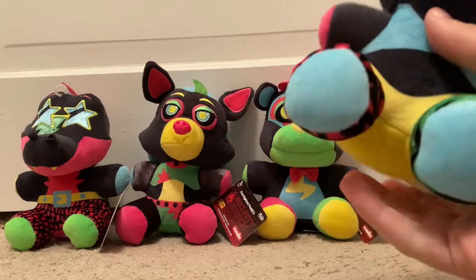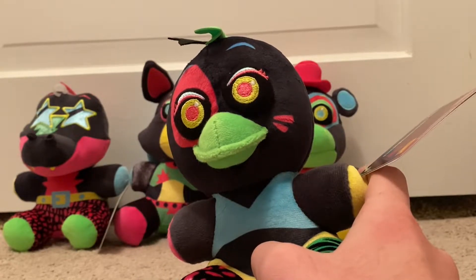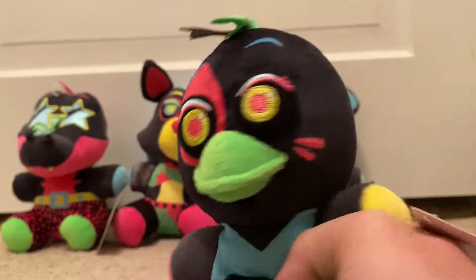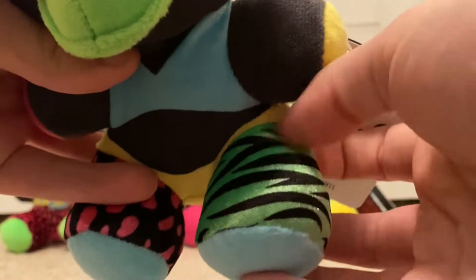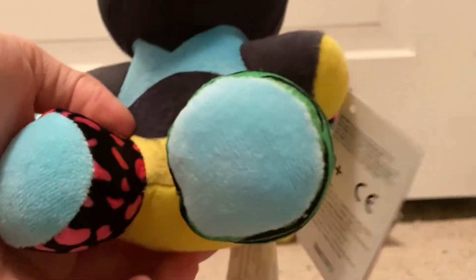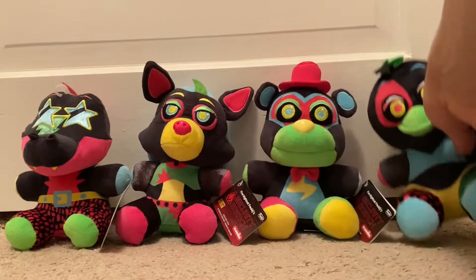Let's review Glamrock Chica now. Glamrock Chica was actually the last one I got out of the set. She has a green beak, and her bow on her hat is green. The things on her pants are different colors, and her actual pants are yellow. Her hands are also different colors — this side is pink, this side is yellow. Nothing really too much on the back. The tag is exactly the same. That was Glamrock Chica.